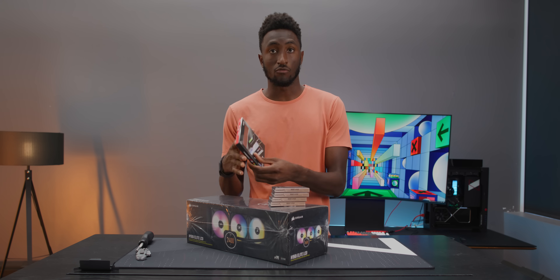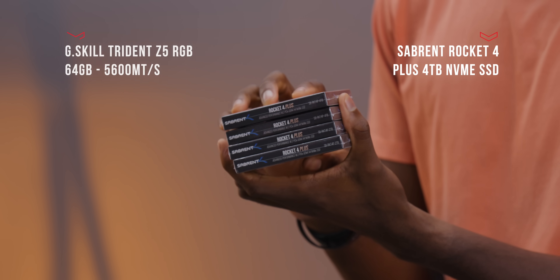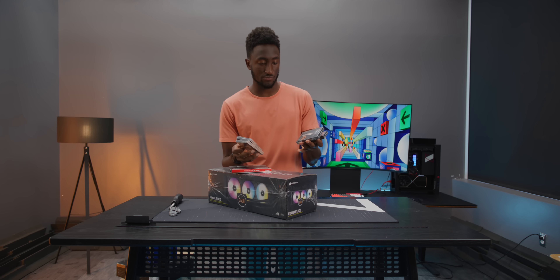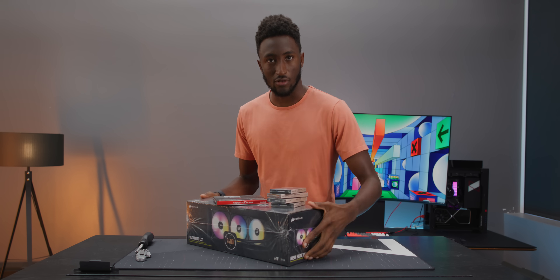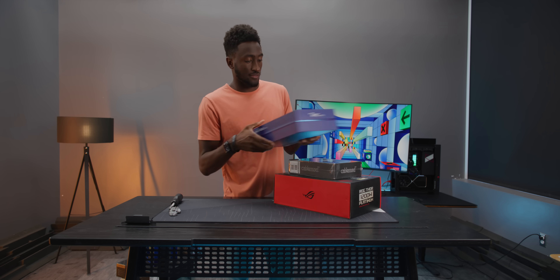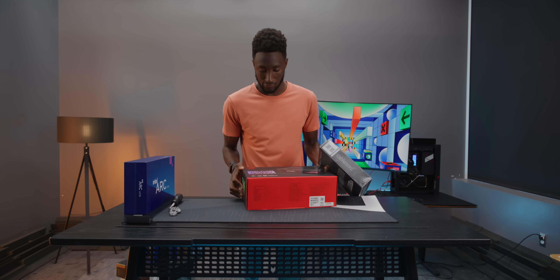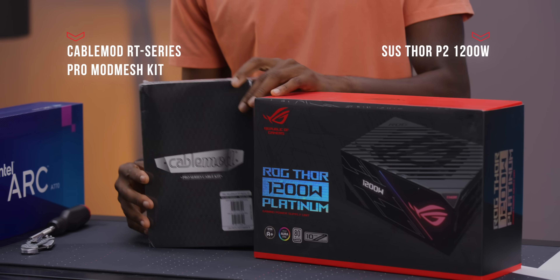I also have here our RAM — 64 gigs of RAM from G.Skill — and also a bunch of M.2 SSDs. They're very fast. We've got two 4TBs and two 2TBs. The board has enough to support it and I'll install them all in front of your very eyes. And then last but not least here is our power supply — Asus 1200-watt modular power supply and a bunch of cables here.